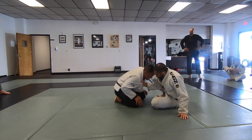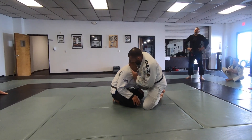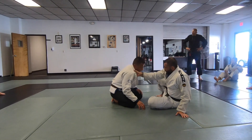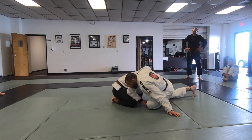I want to pull to force him to come forward — not so much sit up, because it's too easy to posture and pull the head out. As you come up, the leg that's on the outside, I want to drop to create that space.